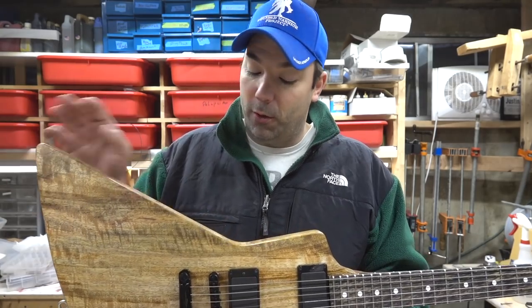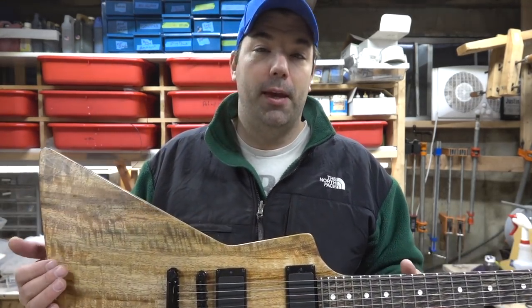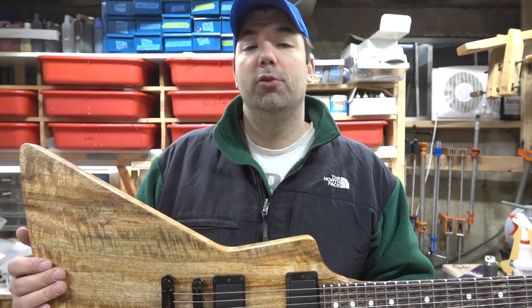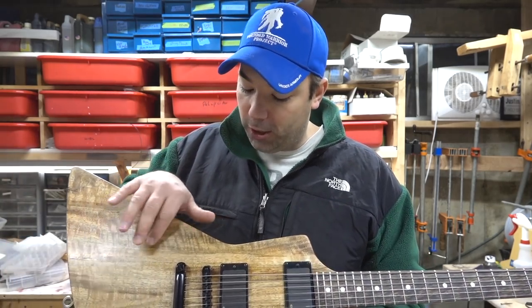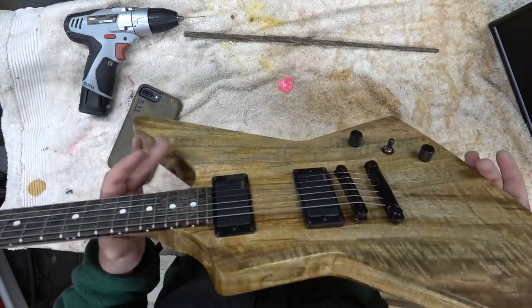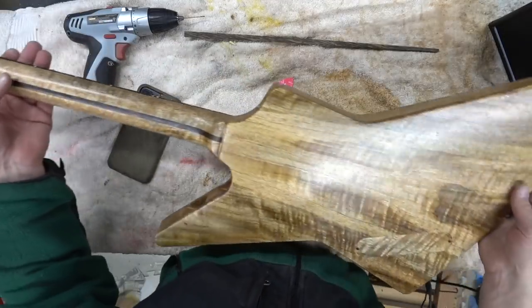I said I was gonna do something this year that I wanted to do, and it's this guitar. I purchased this piece of mango about 15 years ago, been sitting on it, and it moved with me to Nashville and back. One day I noticed all the different coloring in it and thought it was gonna make a really cool guitar. It's finished in true oil, no stain, and it looks outstanding.